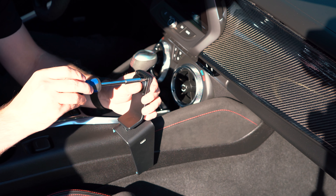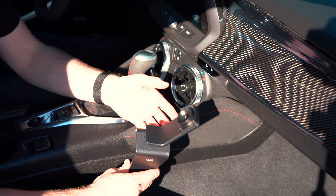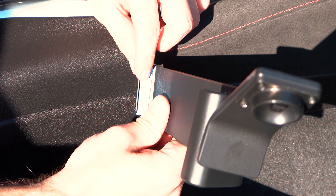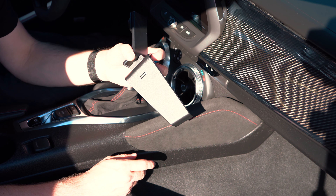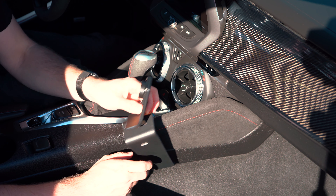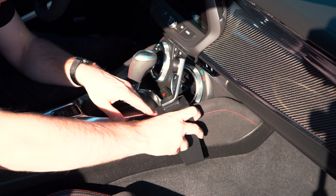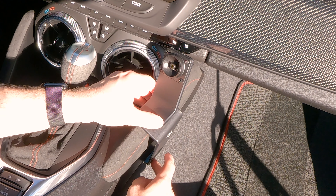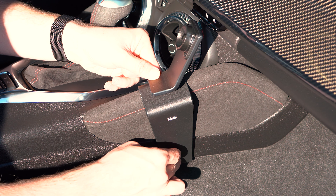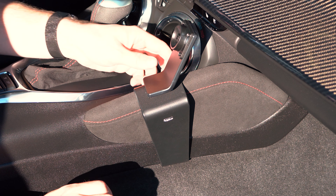Those screws are in and tightened down. Next step is to clip this thing on. We take the blue tape off the adhesives that are included to help hold it. The directions tell you roughly where to put it, but there's no notch on the console showing exactly where it needs to go, so I'm eyeballing it. You've got to find that sweet spot where it finally clips in and doesn't pop back out — and there it is, right there.